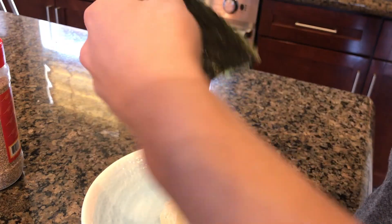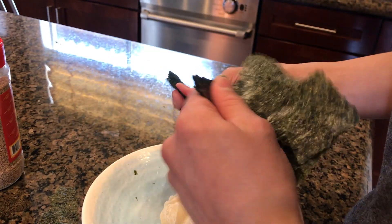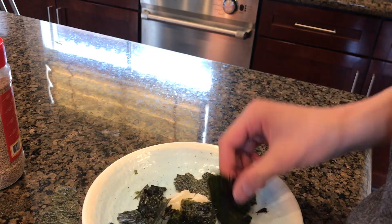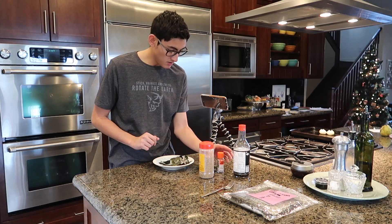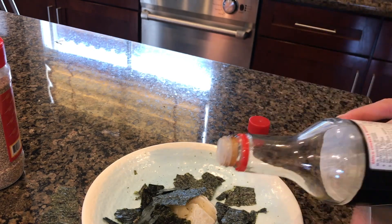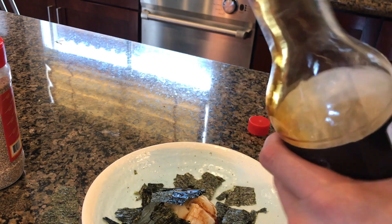To top this off you need some seaweed. Just rip this up here and put this seaweed on the top of your mochi dish. After that you need to put the soy sauce on there just to get it sticky — just all over there, yep, like that.